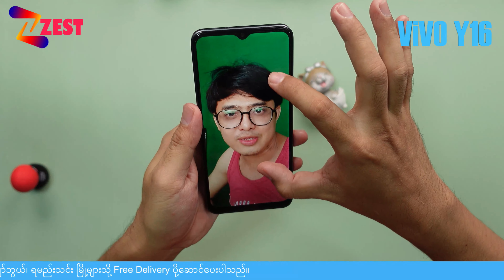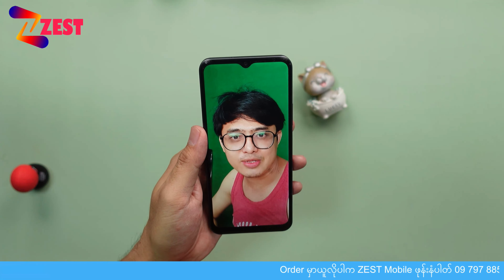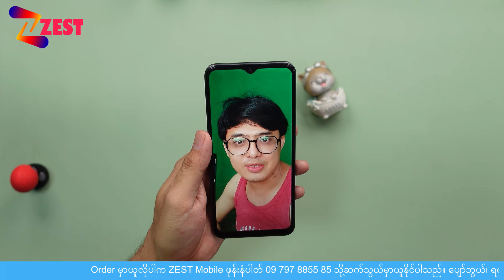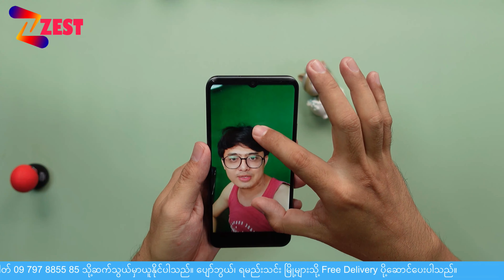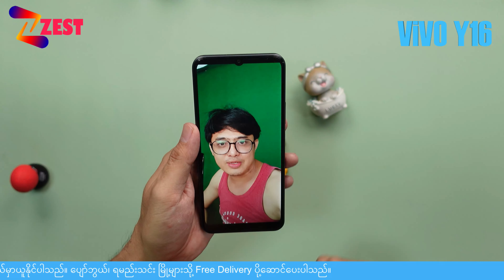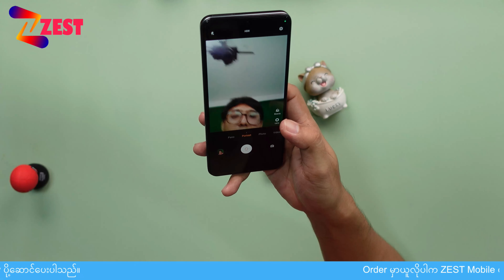5 megapixels of software is not the same, but it is not the same. So it will be optimized for the 5 megapixels of software, so it will be optimized. You will see the video.